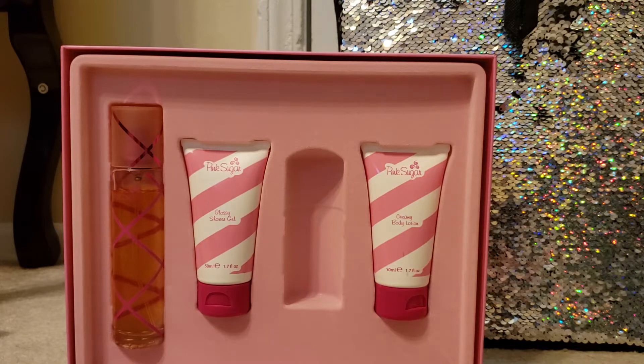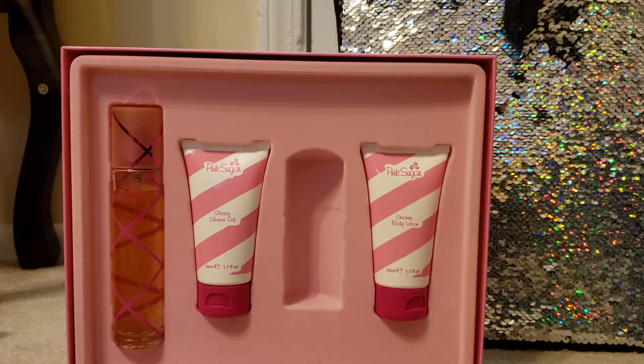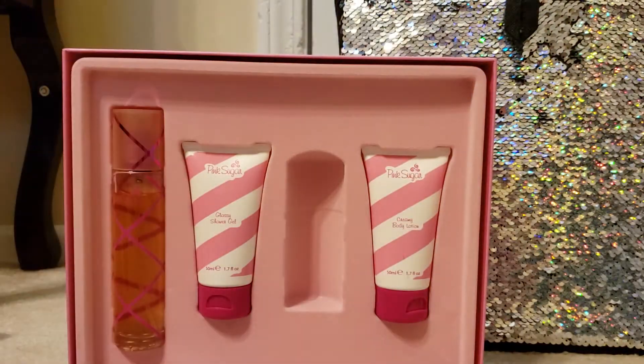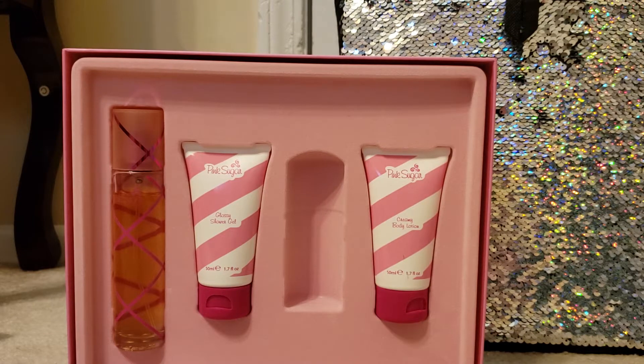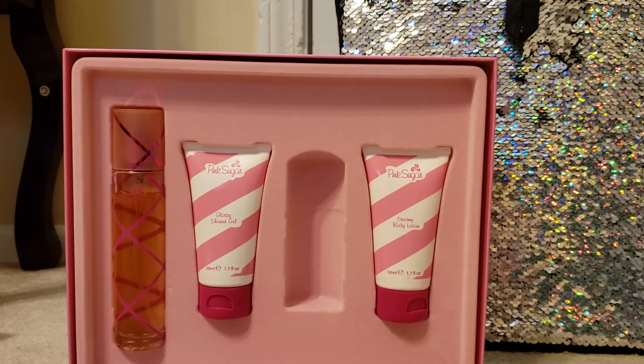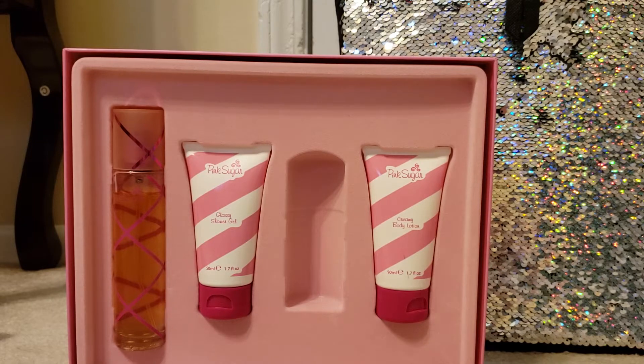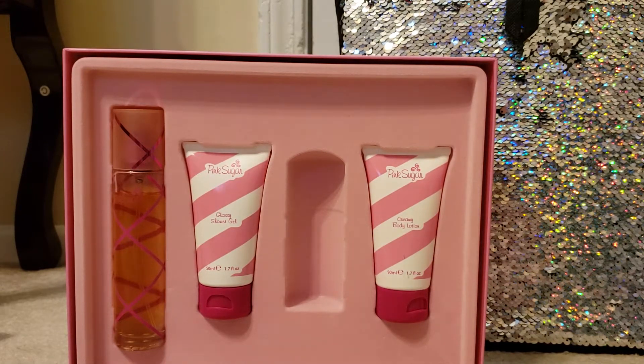Fragrance lasting hours on my skin — it lasts about four to five hours before reapplication. The projection is pretty good, it's moderate. So you don't have to go overboard with it and you'll be able to smell it from a distance. It's not overpowering, at least not in my case. In a comfortable distance with a person, they will smell it on you. I've gotten a couple of compliments this week wearing it, so yeah, it's a really good fragrance.